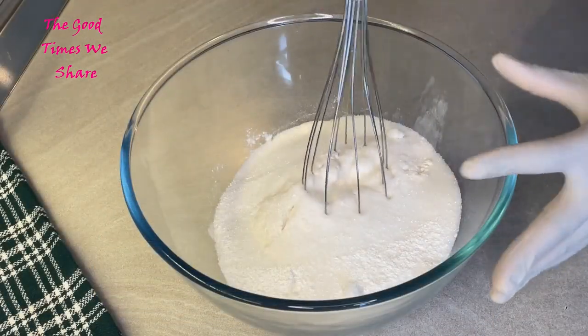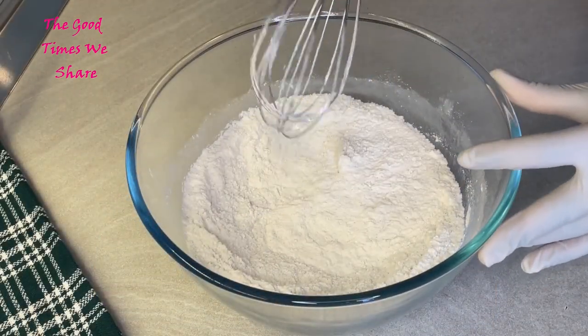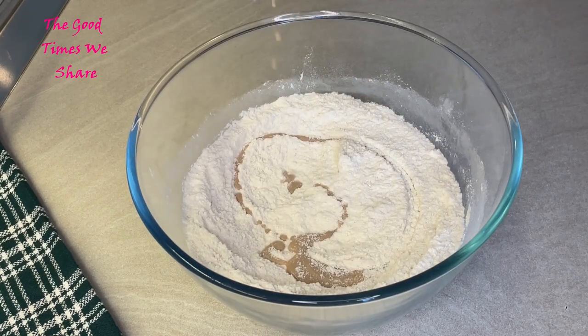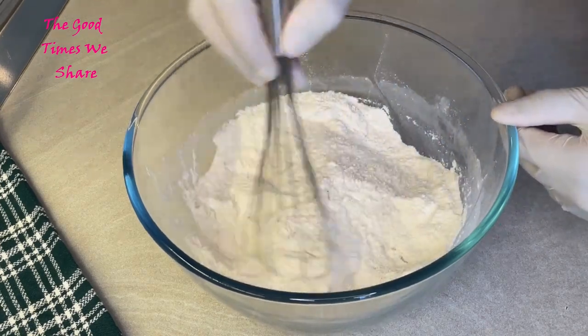Getting back to our flour mixture, we're just going to mix all those dry ingredients together, and then we're going to pour in our yeast. The next step is to mix in the yeast gently and slowly like that.